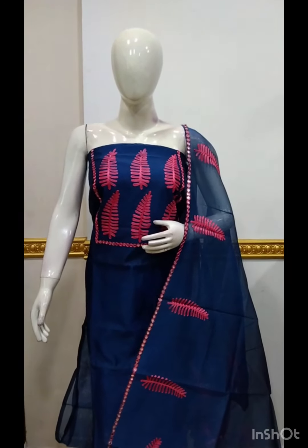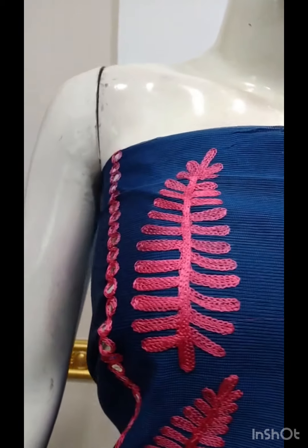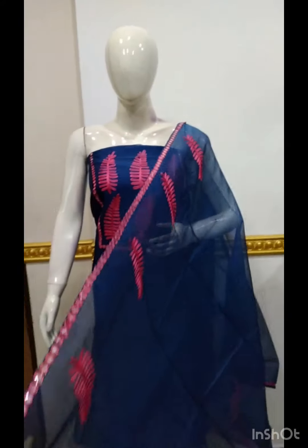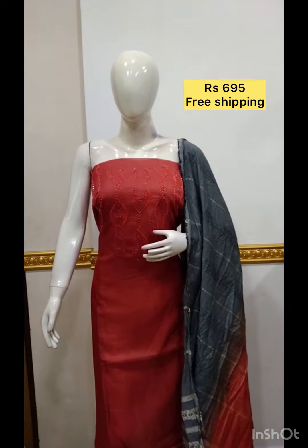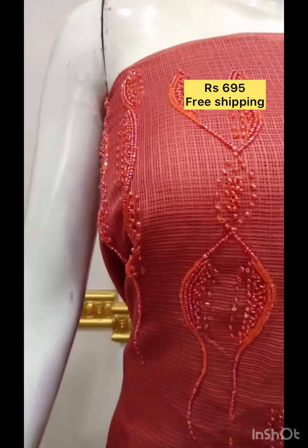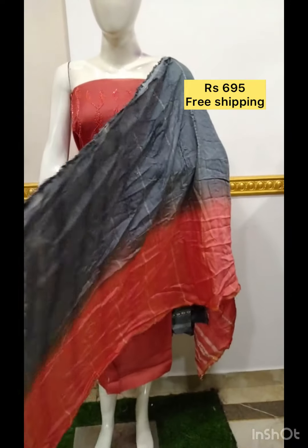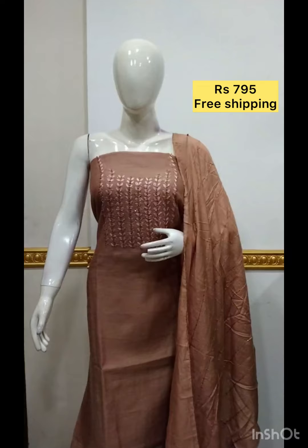The top of the shawl. The bottom is the bottom contrast color. The bottom is the top of the kota silk fabric with a handover. The felt also has a self weave.